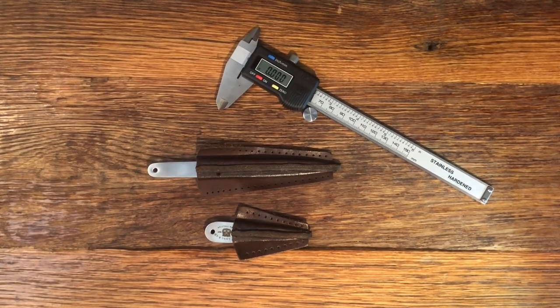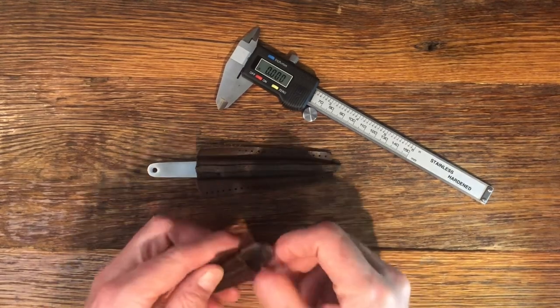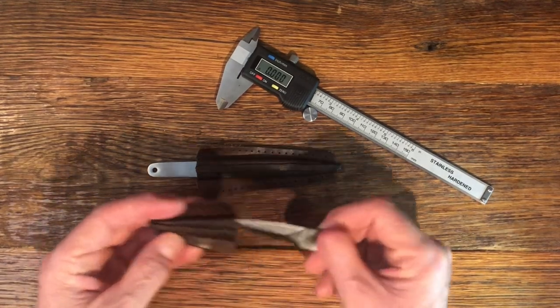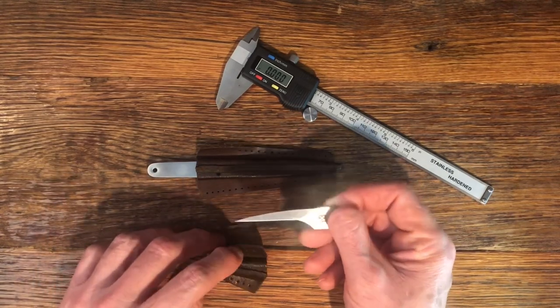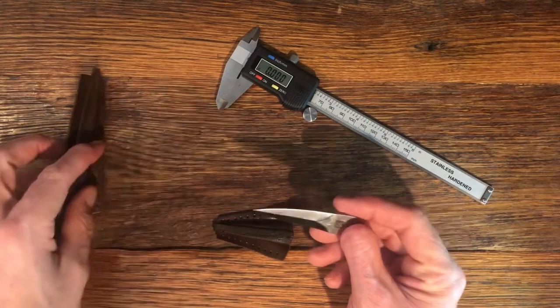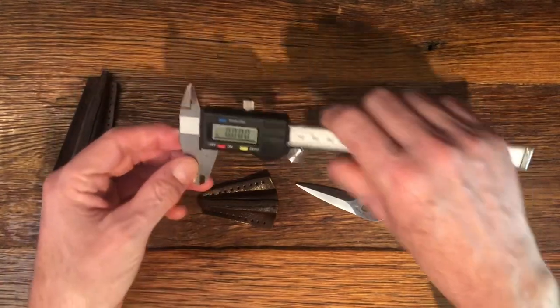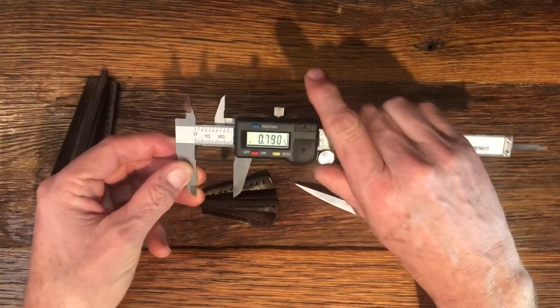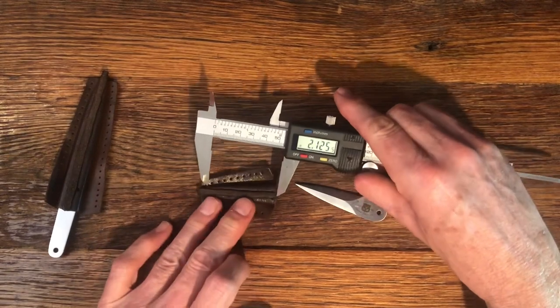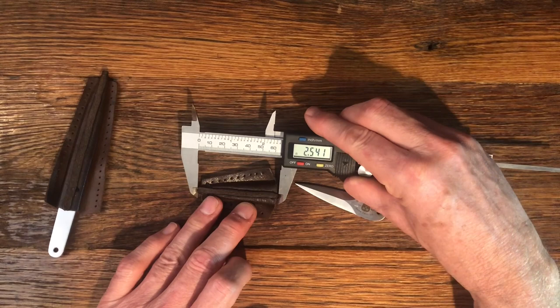This video is for a user that goes by the name Justice. He saw my video on my HG long thumb daggers — OSS thumb daggers from World War Two, which of course these are reproductions. He wanted some measurements, so I'm going to go through these and measure them for you, Justice. He wants to make some replicas of these. Let's start with the scabbard.